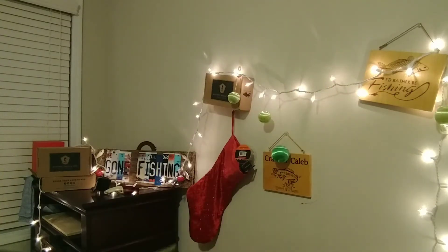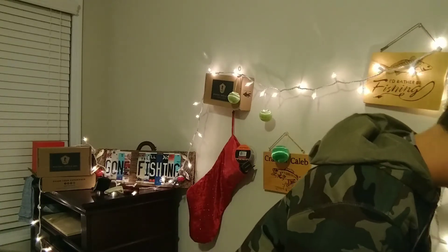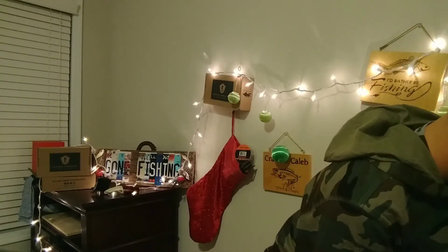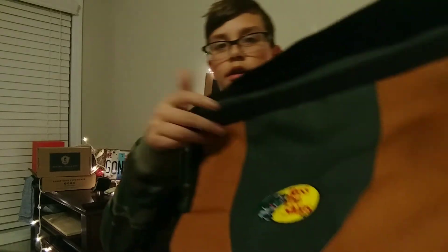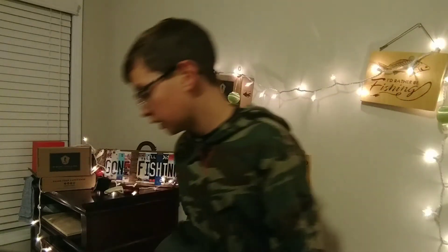That's about it for the lures. Next up I got this nice little tackle bag — it's pretty big. I got it for 20 bucks on sale. It's a big tackle bag and it's going to fit all my stuff.